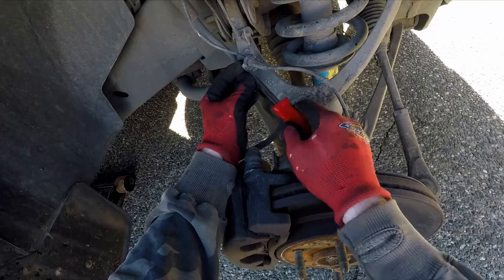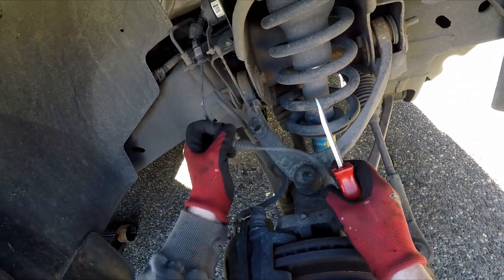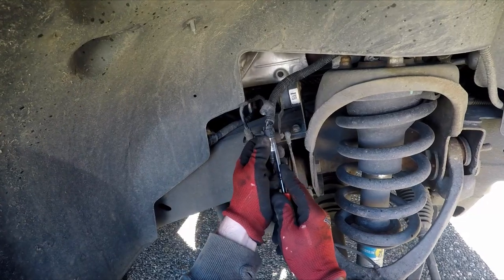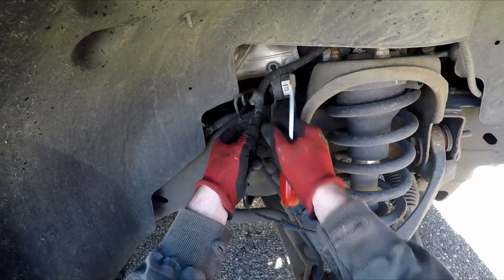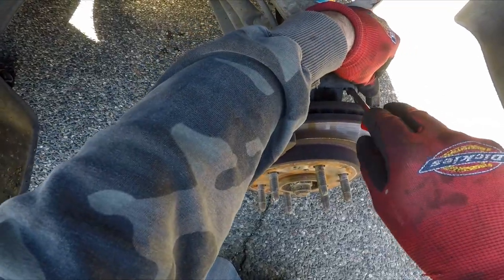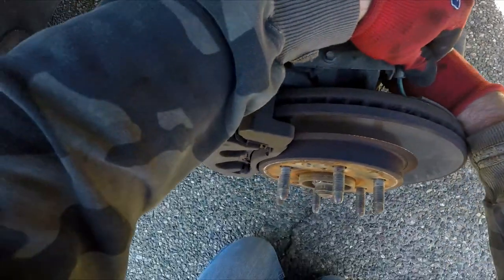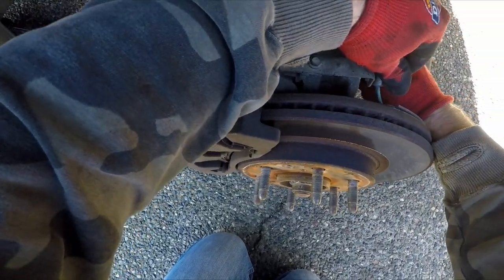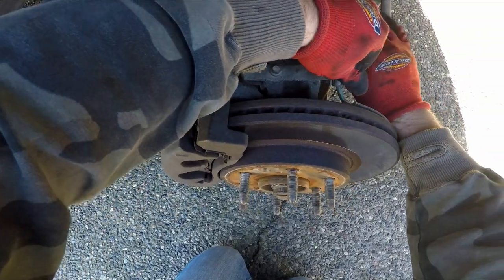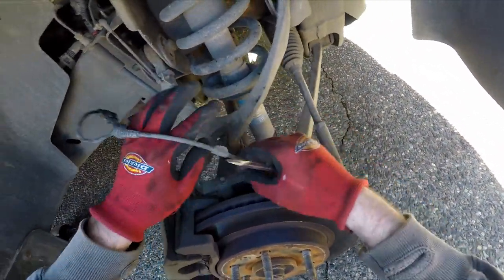Next you need to take the harness off for the ABS connection to the front hub. This is fairly straightforward. There are a couple of clips which hold it to the upper control arm and the front knuckle area — remove those and move it out of the way.